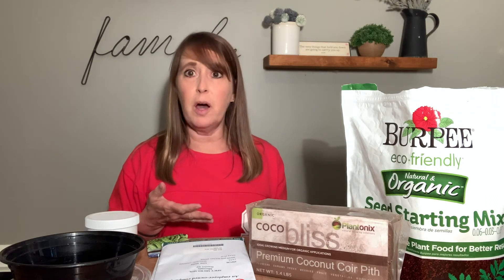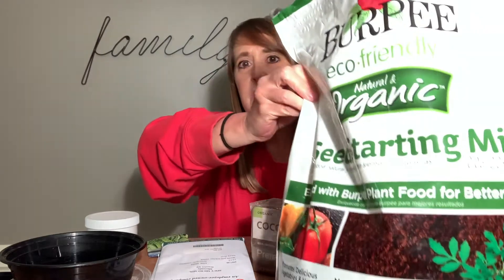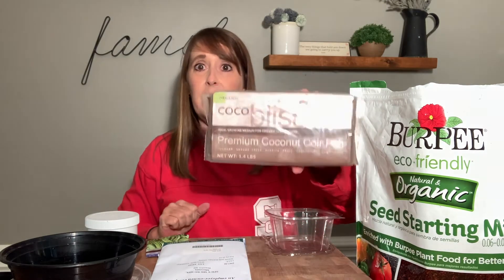We'll also need some sort of planting medium. It does not have to be potting soil — it can be, but it's not really necessary. I'm going to use this seed starting mix. This is made up of coconut coir, which is just ground coconut husks. You can also buy coconut coir in a brick. It's pretty cheap — you can find it on the internet or at any of your local gardening stores.